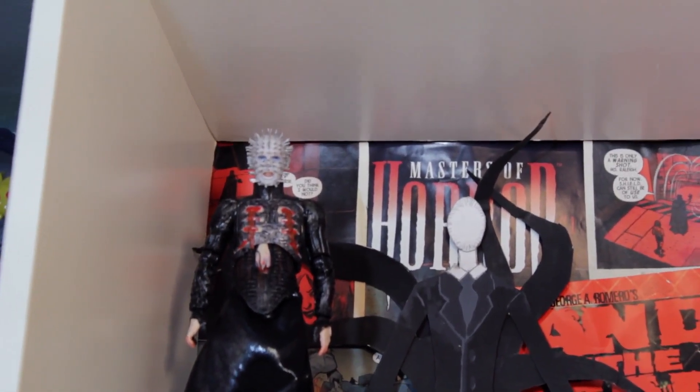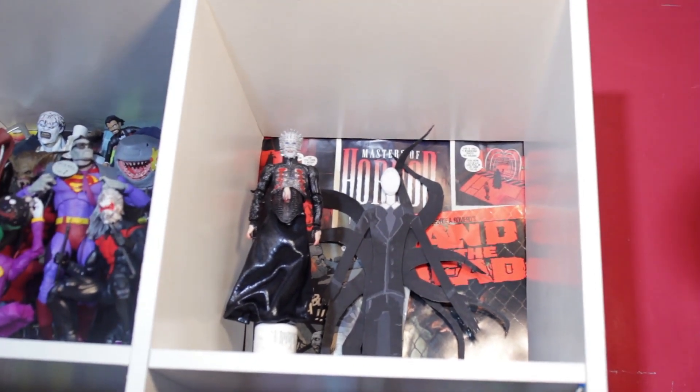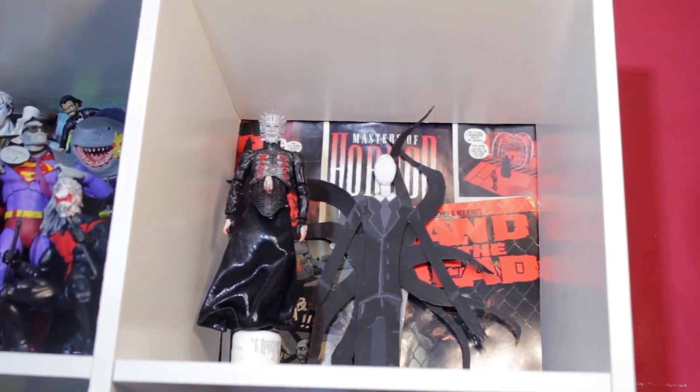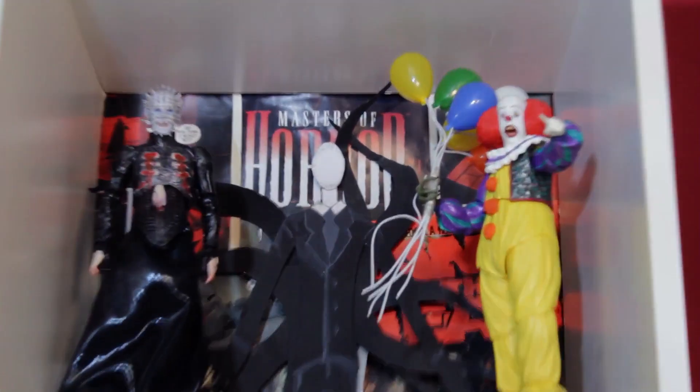Next we're gonna talk about Pinhead from Hellraiser. I hate this guy, but he's iconic — especially to me as a kid. This guy creeped the hell out of me. I didn't like him, but he's an icon, so he's gotta go in there.